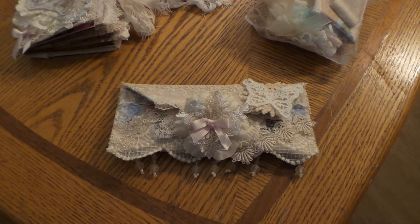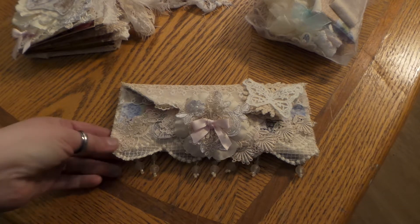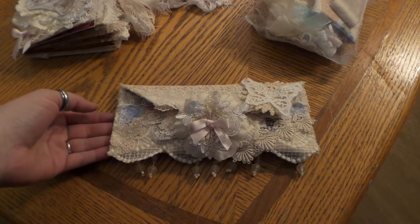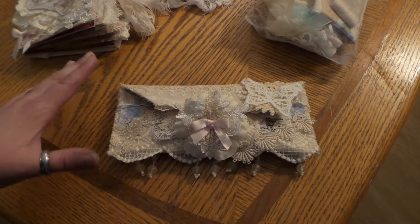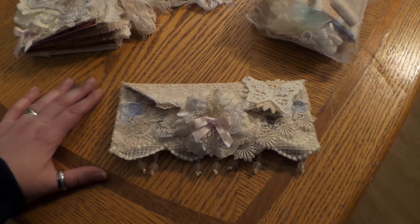Hi guys, this is Sierra, and I'm coming on today because I wanted to show you a project share. It's from my design team — my second design team project from Flare By Me, vintage Parisian theme.